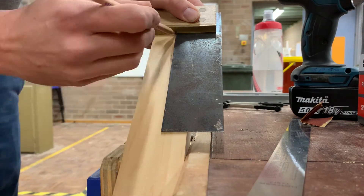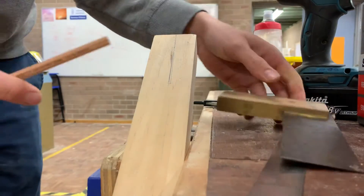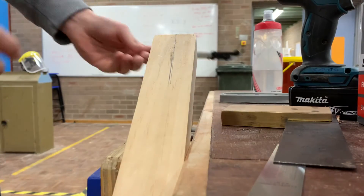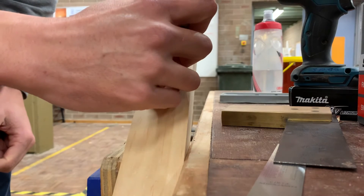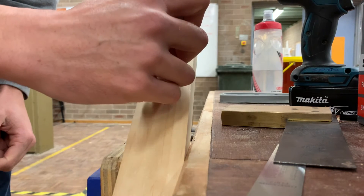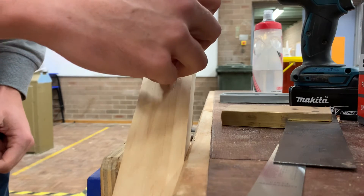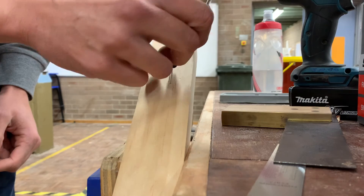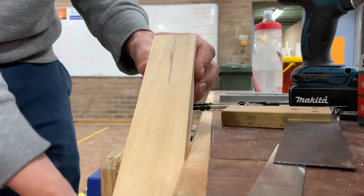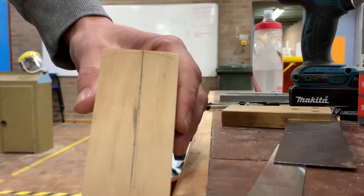Bring that down there like so, and then we're going to use once again our compass set to 60 millimeters in radius and draw that on. It's important to keep these the same because of the next step.